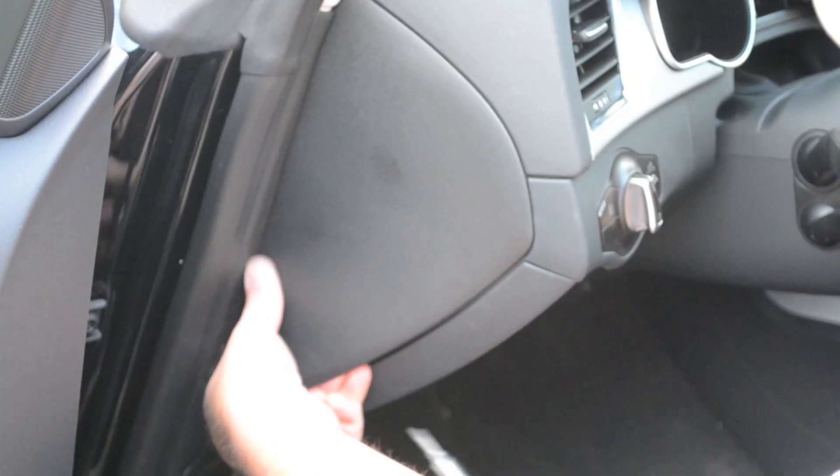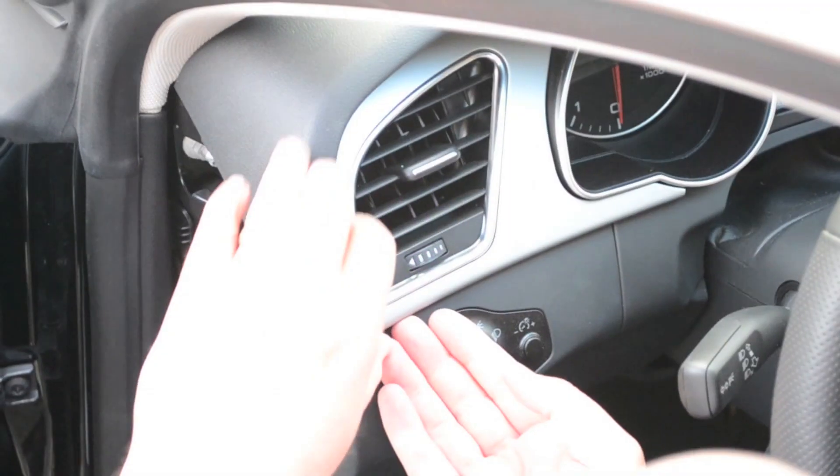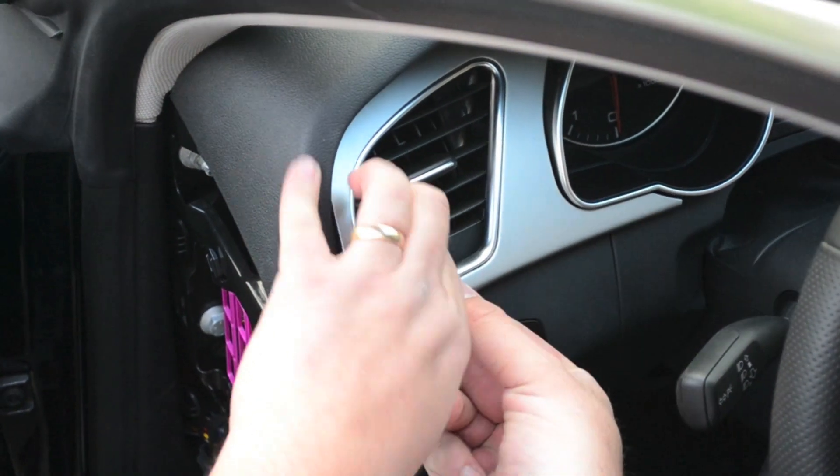Pop off the fuse box cover panel with a small flathead screwdriver or your finger. Remove the trim from around your vent.